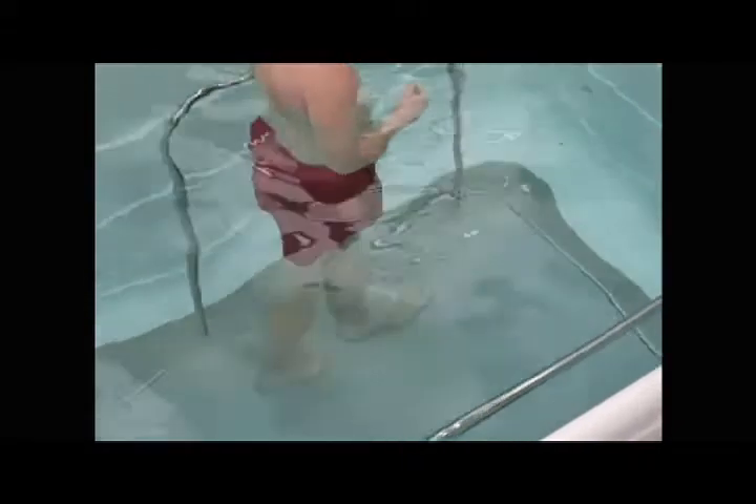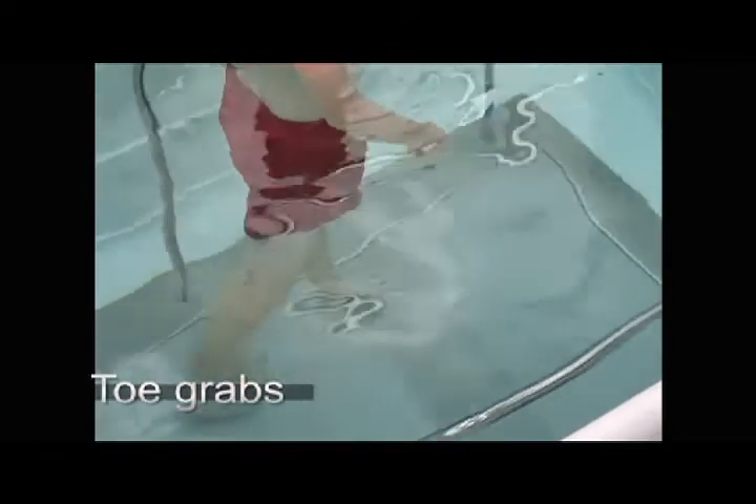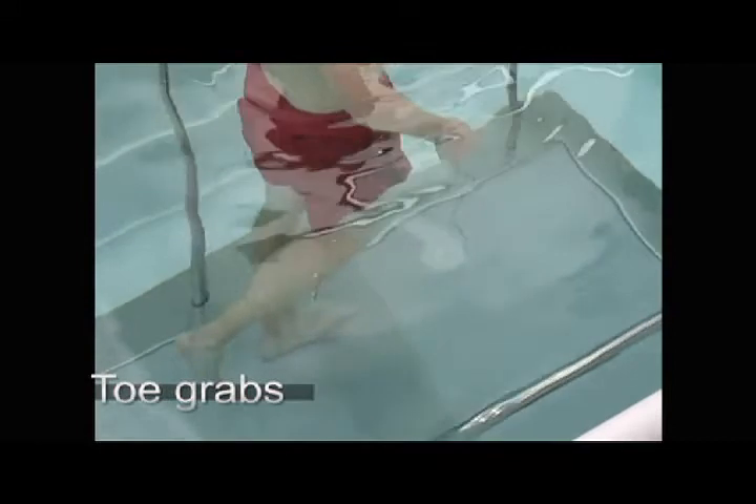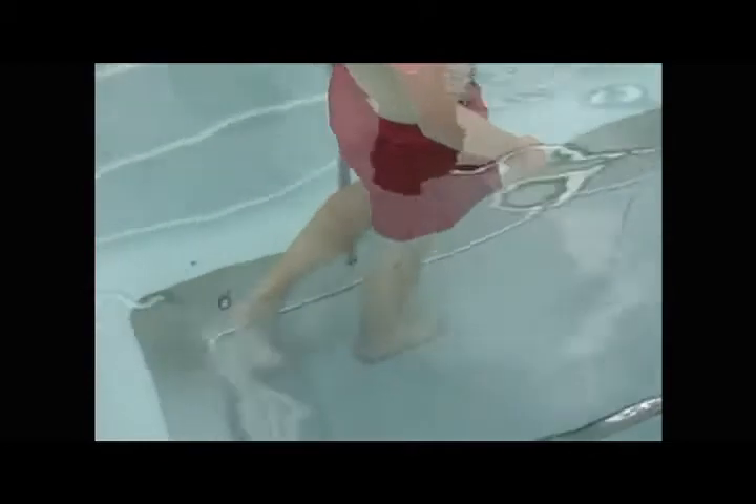The first exercise was toe grabs at 0.2 miles an hour on the treadmill. He's just trying to grab the treadmill with his toes — essentially like doing it on land with a towel, but here he's moving. That's just getting the intrinsic muscles of the foot working, about seven days after surgery.